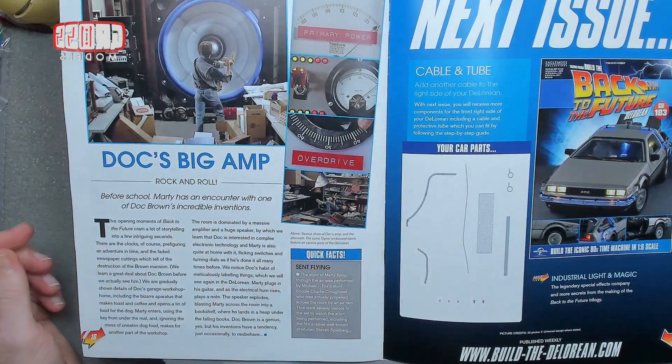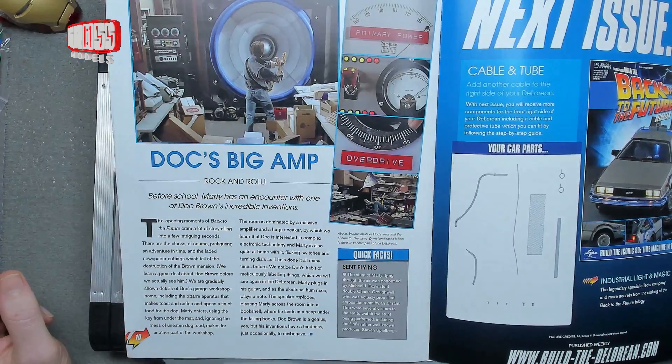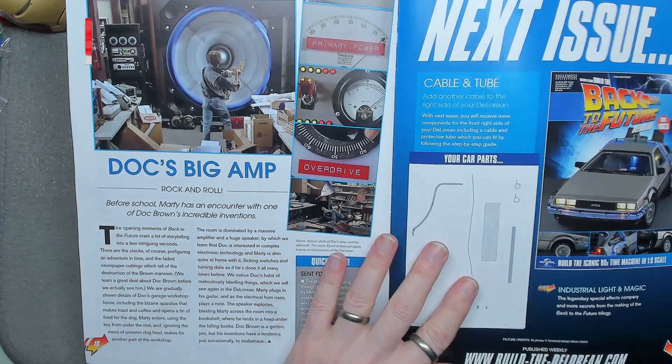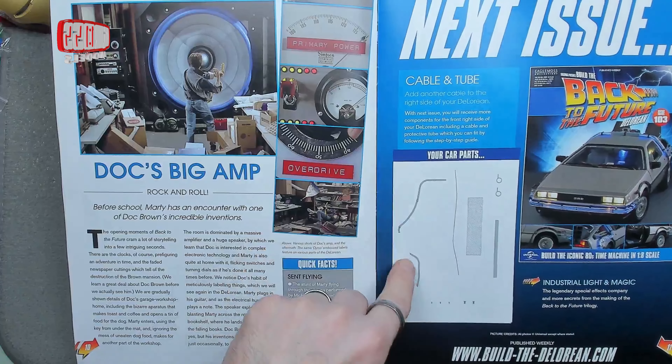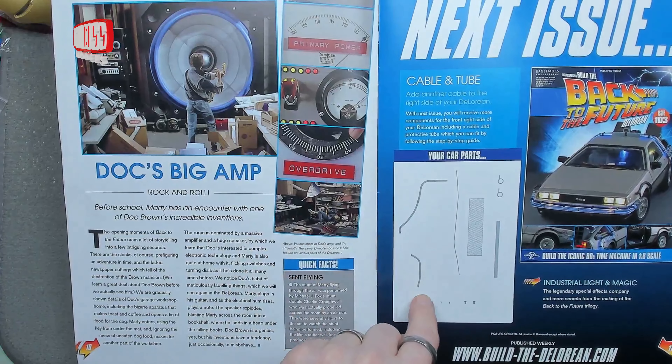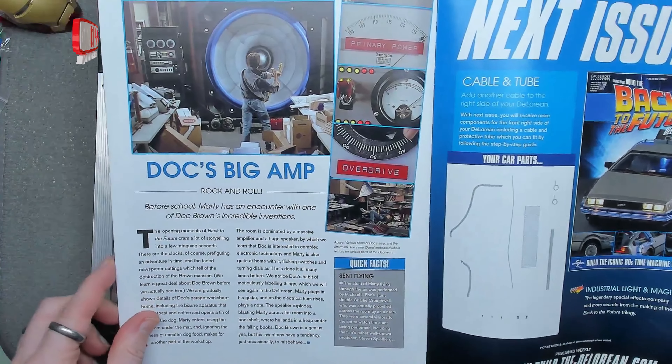This is the page — Doc's big amp. He has a big amp, he cannot lie. That amp blew Marty off his feet, didn't it! Next issue is another repeat issue — we're doing the middle and the back fake wiring, and again tying it up in place.